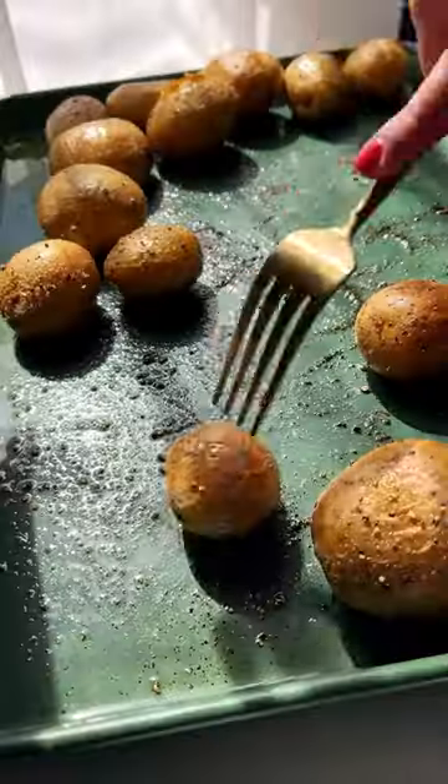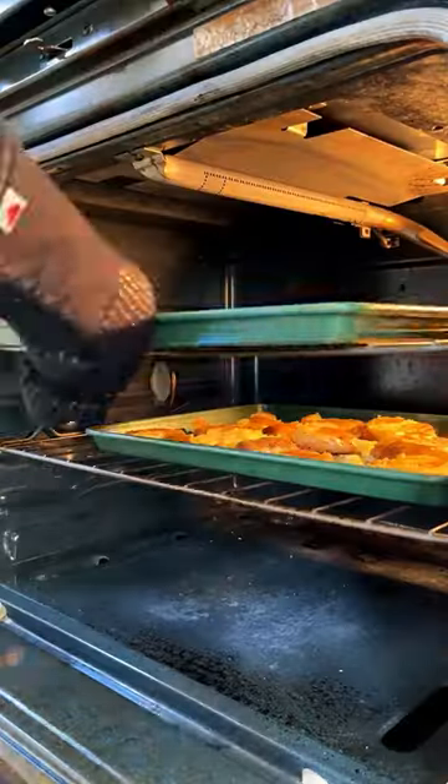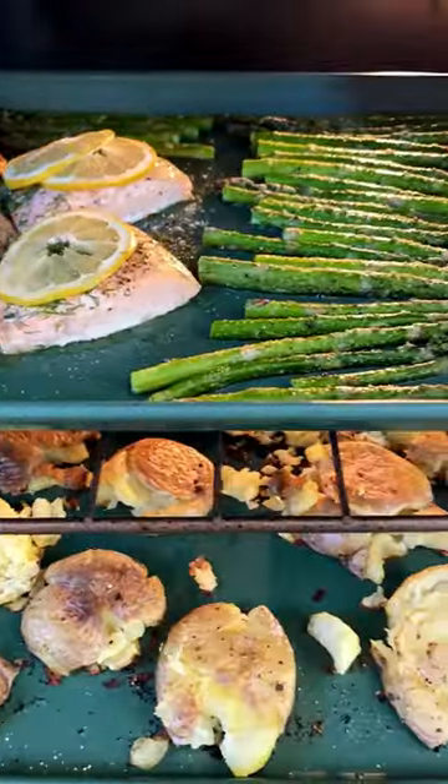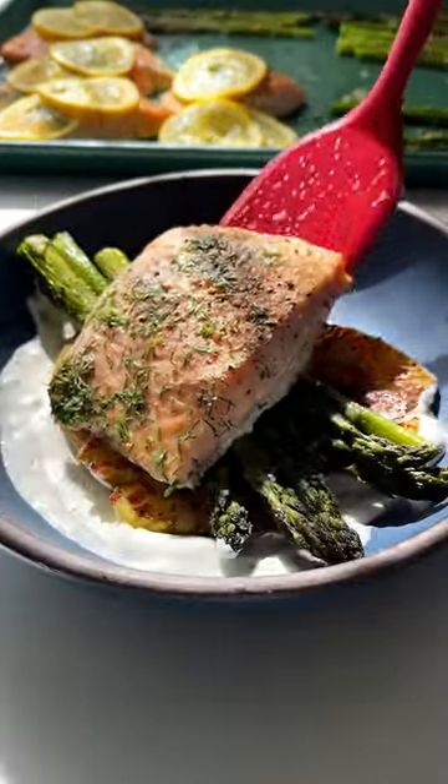Once those potatoes are fork tender, you'll smash them flat, then pop them back in the oven with the salmon, and everything finishes at the same time. I like plating it all up in a bowl over a swoop of lemony dill yogurt sauce.